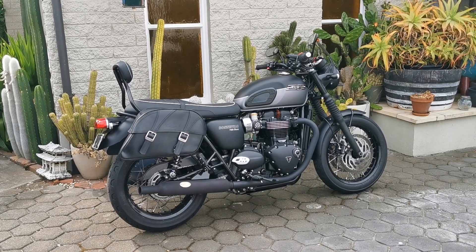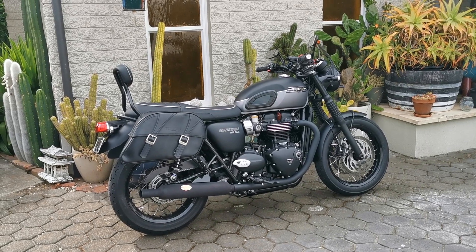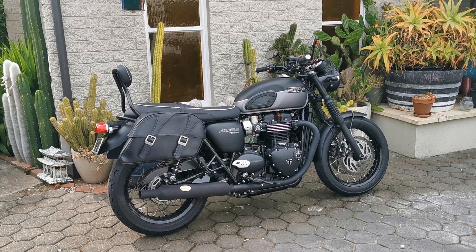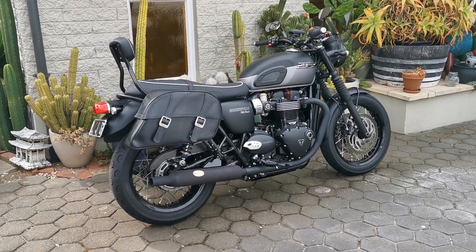I have been caught in the rain a few times and they've kept everything pretty much bone dry inside. I wouldn't recommend riding in the rain all the time with them on, but if you get caught they definitely work to a certain extent.